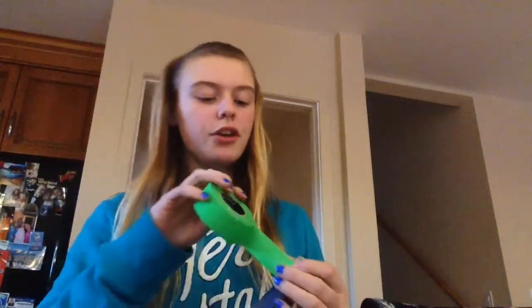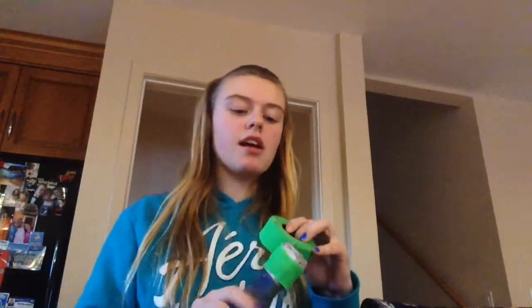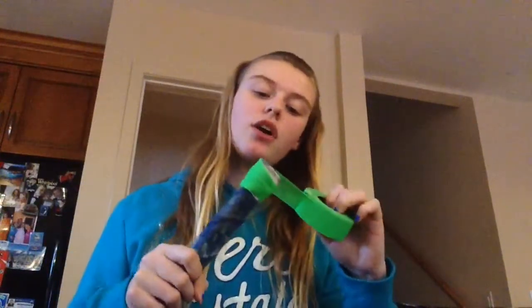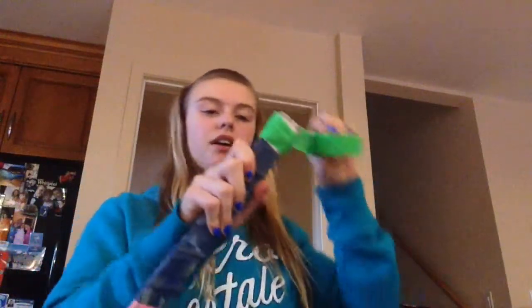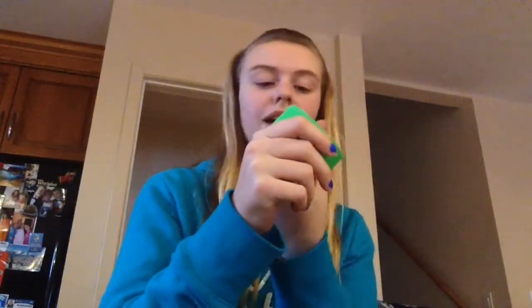Then you wrap it around — you can do this as many times as you'd like, but you're supposed to have a big knob on the top so it doesn't go through people's cages. I suggest if it's your first layer, go around several times. In this video I'll only go around once because it is not my first layer of tape.